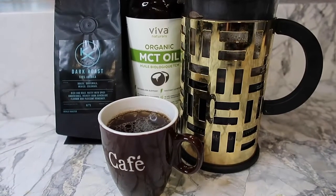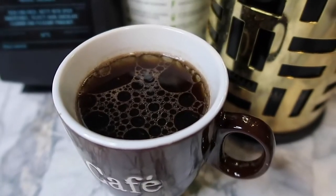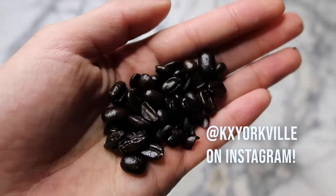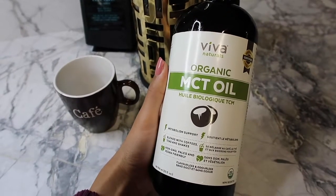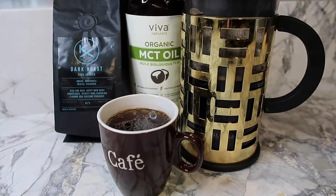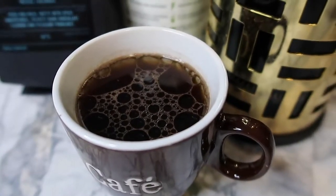Wouldn't be breakfast without coffee. I love a dark roast coffee in the morning. These coffee beans are from KX — they are so oily and so fragrant. I add my organic MCT oil rather than milk to give it some creaminess without adding dairy. And there is my perfect cup of morning joe. I love coffee.